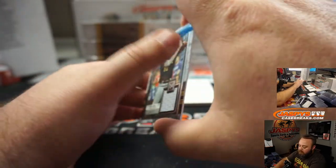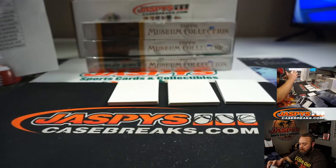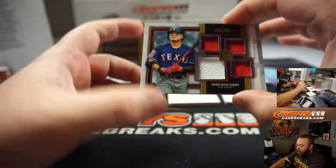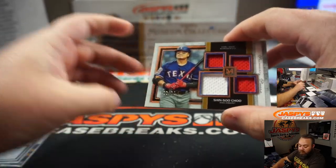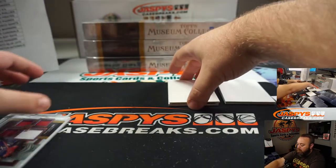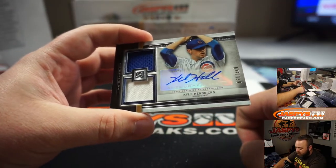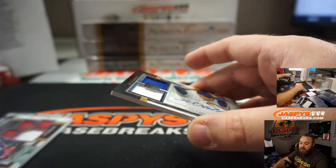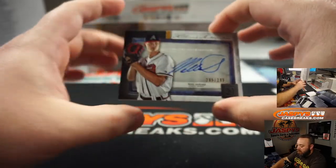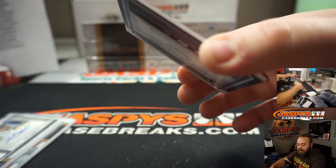First hit — Josh Bell relic to 50 for the Pirates and Chris Miller. Second hit, Quad Relic — Shin-Soo Choo to 75 for the Texas Rangers and Joseph Puke. Kyle Hendricks dual jersey auto to 199 for the Chicago Cubs, Eric Ainge. And last hit — auto for Mike Soroka and the Atlanta Braves to 299, number 285 of 299. Atlanta Braves going to Pasquale.